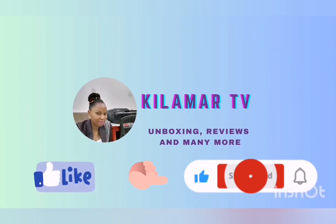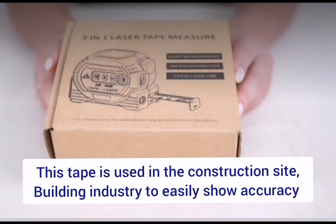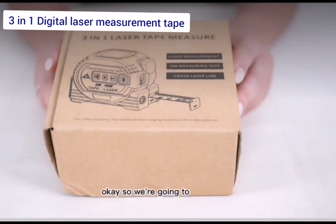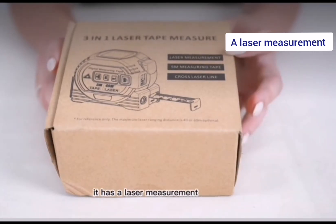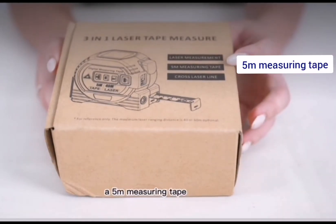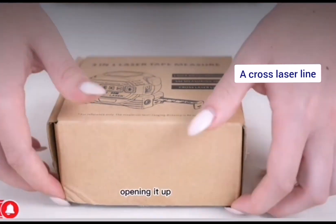Hello everyone, welcome to Kilama TV. Today I'm going to be showing you how to make use of a 2-in-1 laser tape measure. It actually has three different functions: a laser measurement, a 5-meter measuring tape, and a cross laser line.